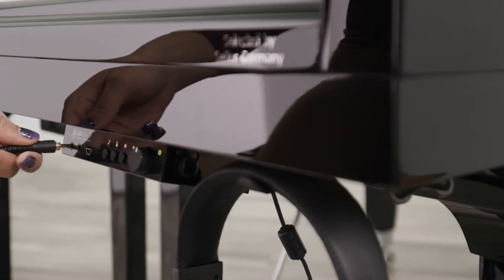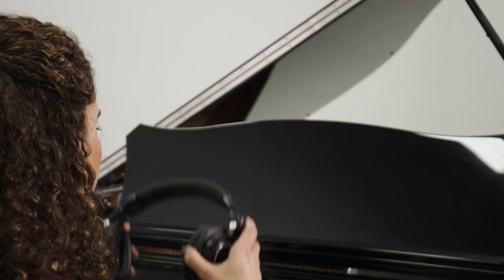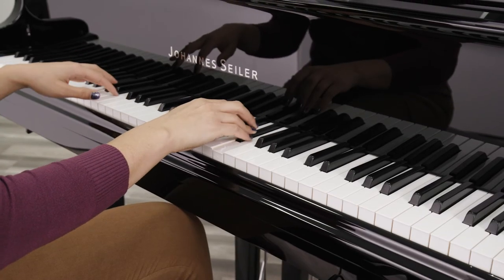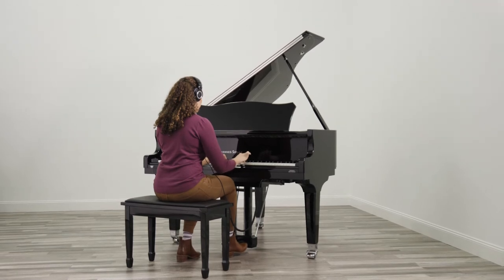If you want to record your performance and send it to your friends, relatives, or teachers, or you want to further process it digitally, this is all possible with the AdSilent. The companion AdSilent app allows you to adjust settings on your mobile device, just part of the ever-growing offerings from Xylar Piano Technology.